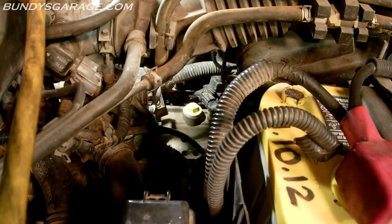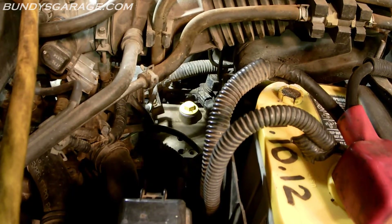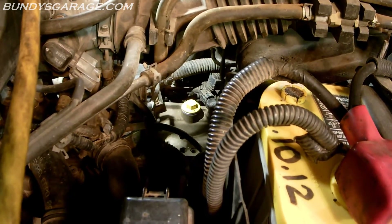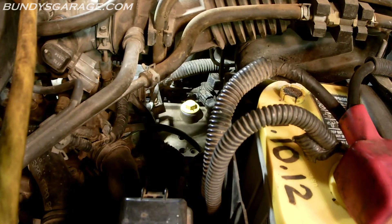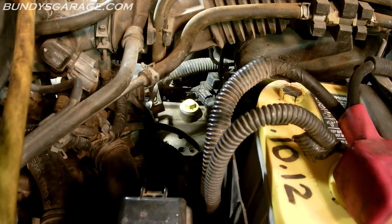Bundy's Garage, Bundy here. Today we are working on a 2004 Honda Odyssey. This will also work for a Honda Accord, Pilot, and Ridgeline. This has a 4-speed automatic transmission and today we are going to be doing a transmission flush.